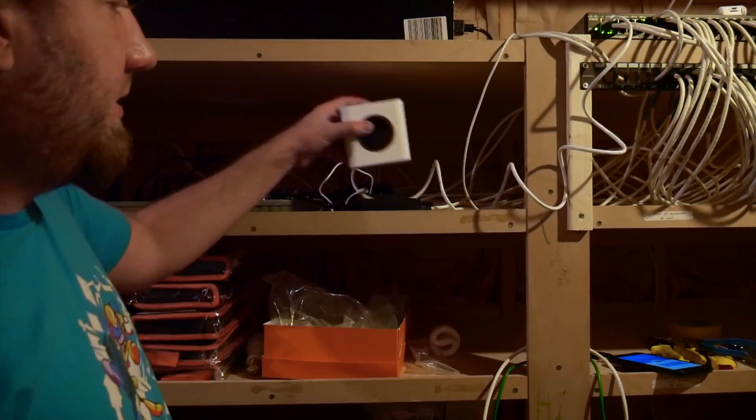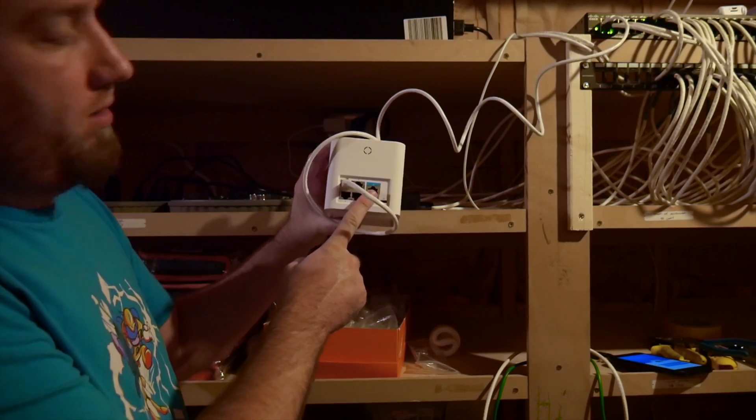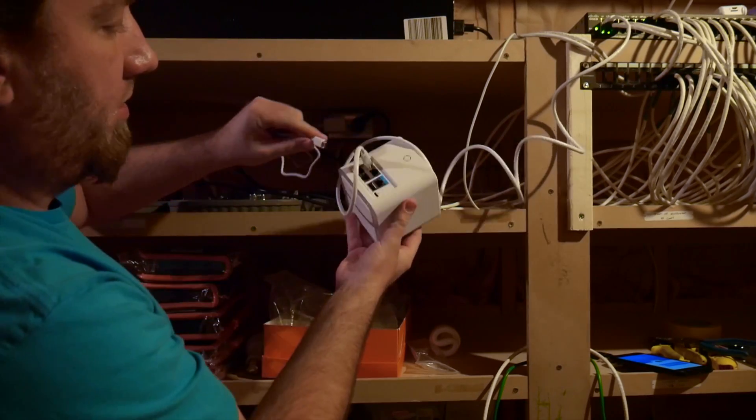So here I have it set up. I've got the ethernet plugged into one of the ethernet ports — I'm not going over the WAN, although I may need to move that. This is going up to my switch up there, so we're going to go ahead and plug this in.